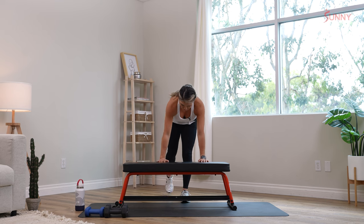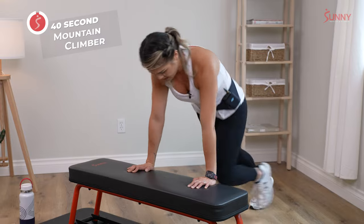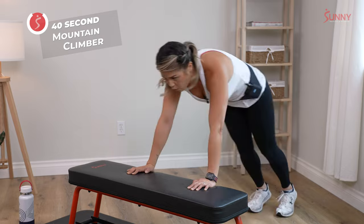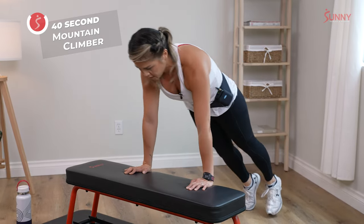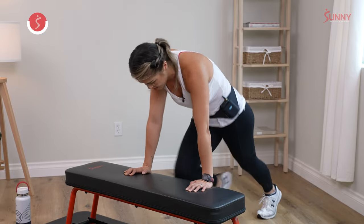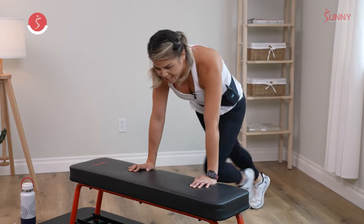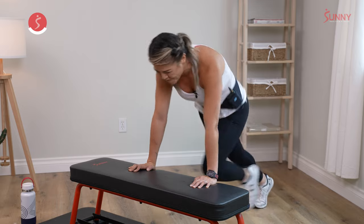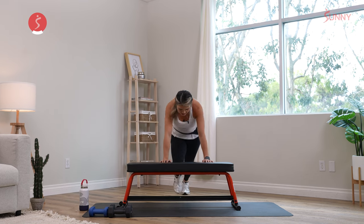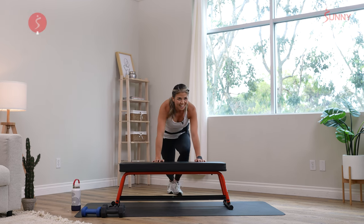40 seconds of work and 20-second rest. You can put your hands on the bench or on the floor. Make sure your shoulders are directly over those wrists — you don't want to be pushed back and running that way. Keep everything nice and tight. 20 more seconds. I like getting my heart rate up — it makes me feel like I'm actually working out, and I activate all my muscles while I do this. 10 more seconds. Five seconds. Three, two, and one.